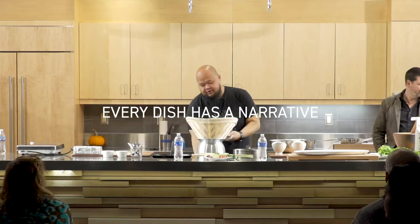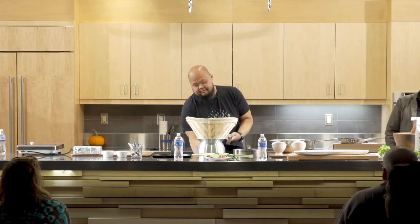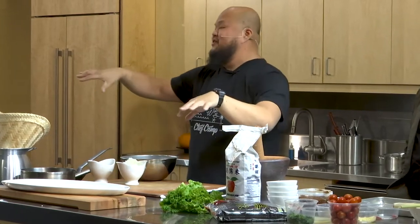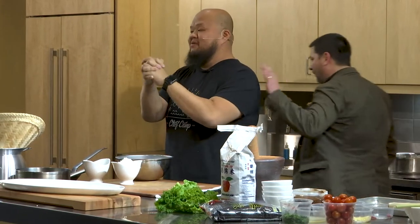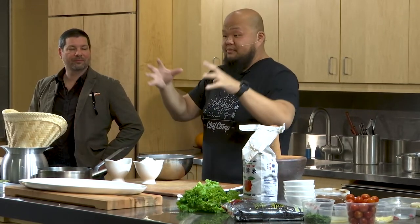When we talk about Hmong food, I always say there are four elements on that dinner table. You've got your rice, you've got your protein, you've got your broth or veggie — sometimes that's one — and then you've got your hot sauce.